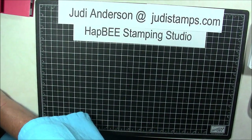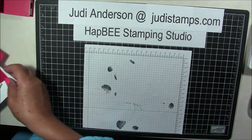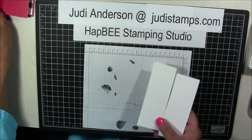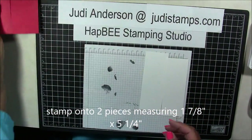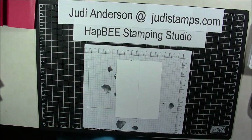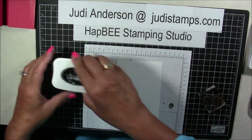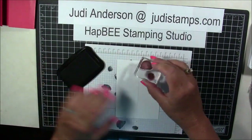Let's get some stamping done. We're going to take a piece of graph paper underneath. I'm going to take the two pieces that measure 1 and 7⁄8 by 5 and a quarter — these are a quarter inch smaller than the flap — and I'm going to place them together on my paper to stamp. I have placed the two stamps from the Share What You Love set. I'm going to grab my Memento ink and just start stamping.